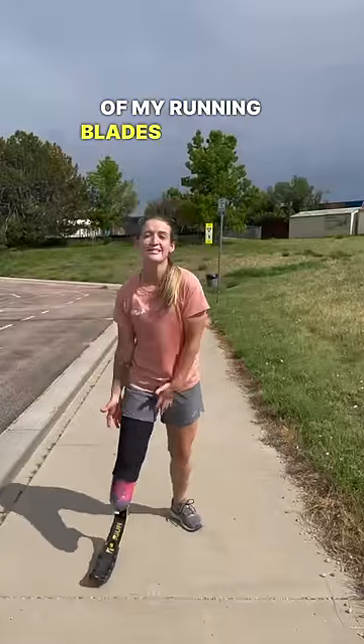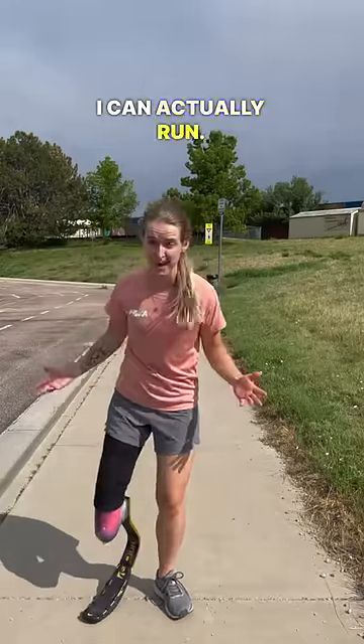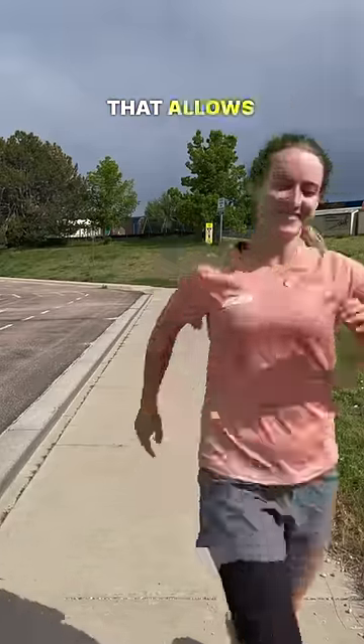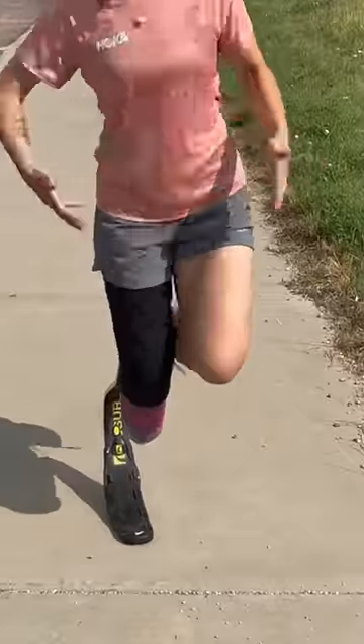This is one of my running blades, or sports blades. It's actually built to have the energy return to allow me to have that spring in my step where I can actually run. Running blades have that spring and that bounce, which allows you to be able to run more comfortably. See how I can actually get some bounce because it's got that spring.